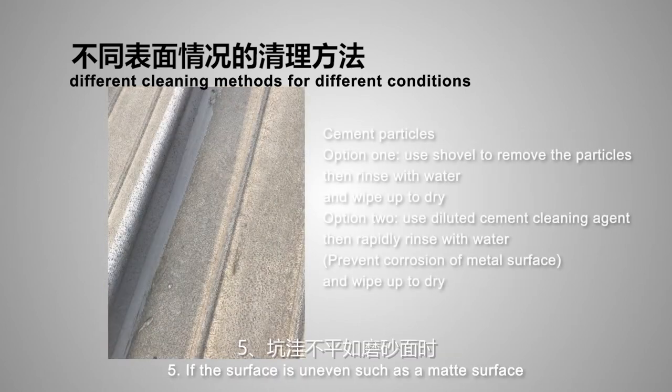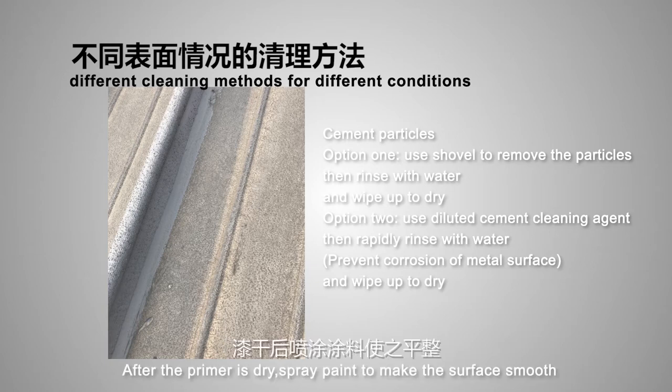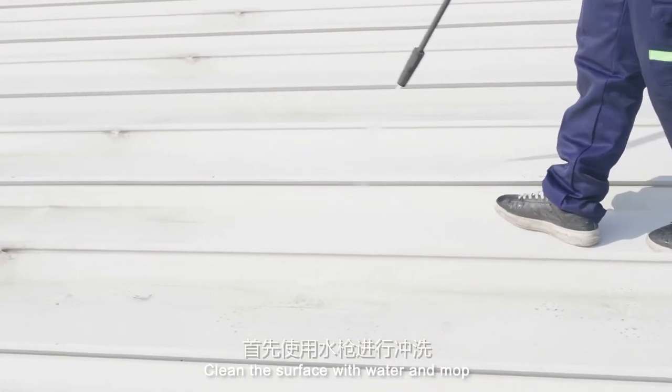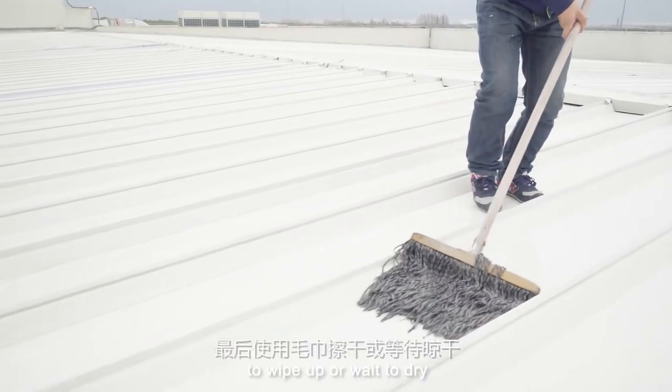(5) If the surface is uneven, such as a matte surface, clean it and spray with primer. After the primer is dry, spray paint to make the surface smooth. Another suggestion is to use Radicool membrane instead of film for these kinds of surfaces. Finally, clean the surface with water and mop, then use a towel to wipe dry or wait for it to dry.